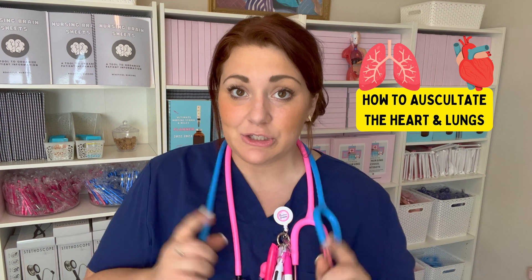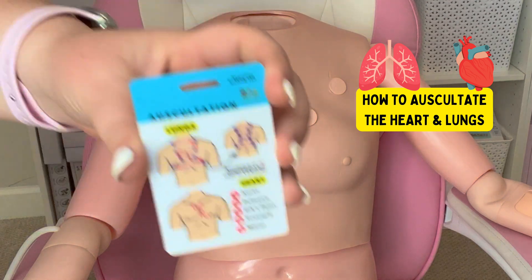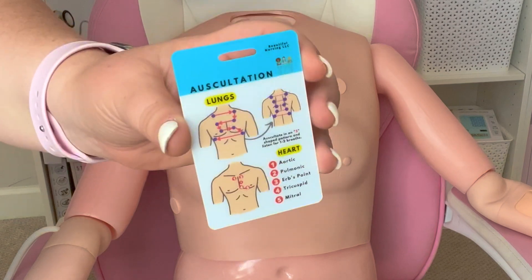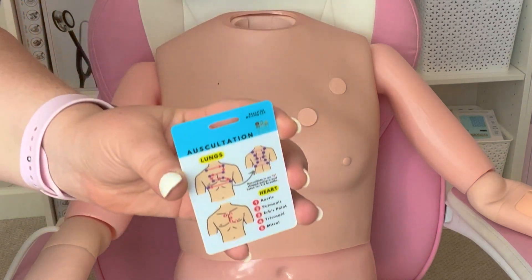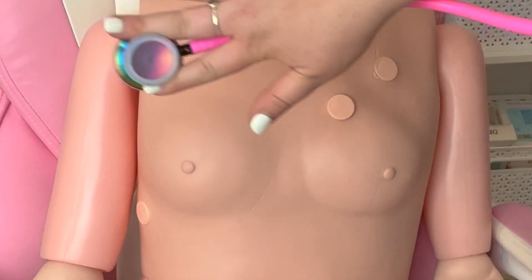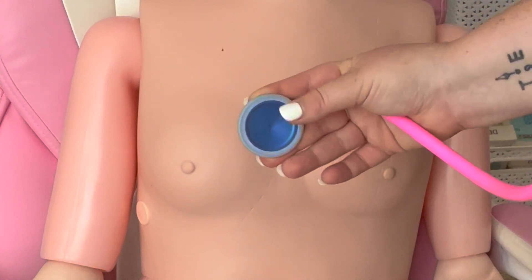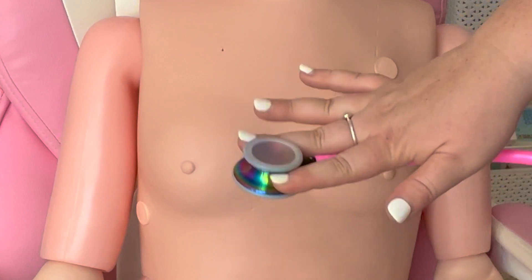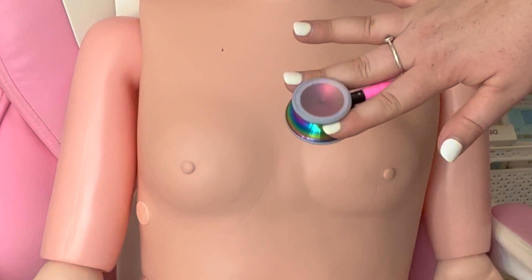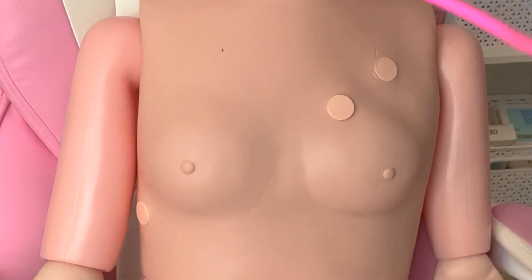I'll show you the proper way to auscultate. As you guys see in your nursing school kit, you also got this auscultation card. It shows you the proper way to auscultate the patient's heart and lungs, and I'm going to show you a demonstration here too. Make sure that you're holding it kind of between your fingers like this, so you don't have any fingers underneath that might disrupt any noises or have your fingers on the patient's skin, which might also affect the noise. You're just going to auscultate in an S pattern, kind of like Superman's shirt.